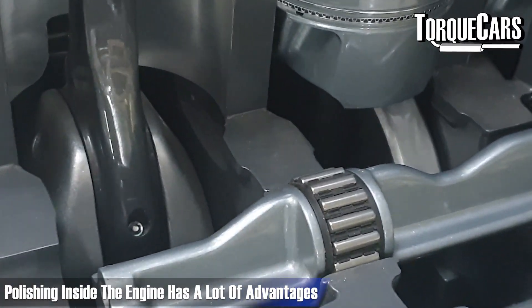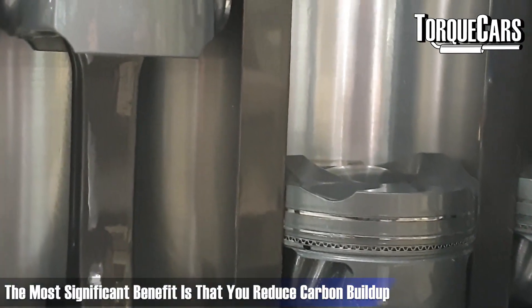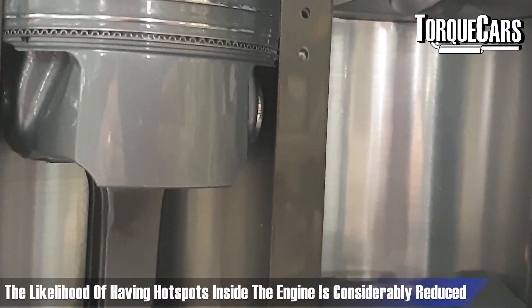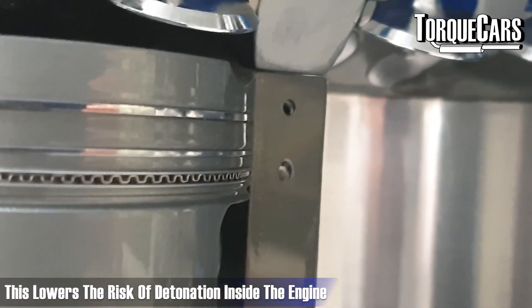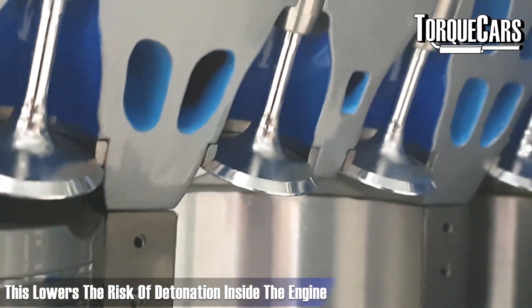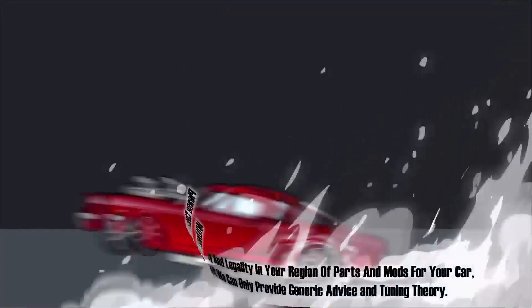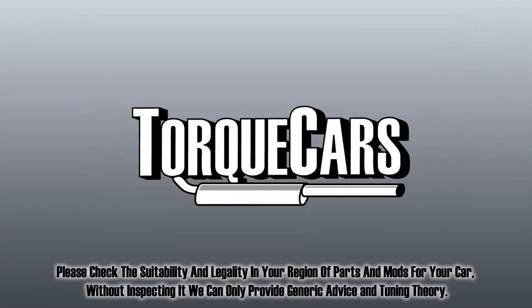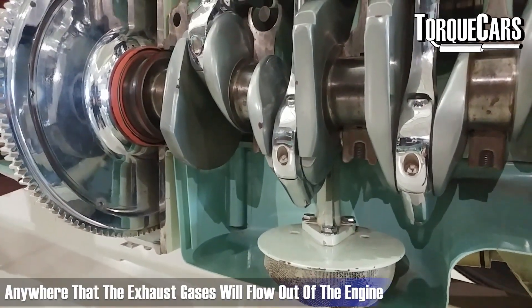Polishing inside the engine has a lot of advantages. The most significant one is you reduce carbon build-up and there's less likelihood of hot spots forming inside the engine, so you lower the risk of detonation.